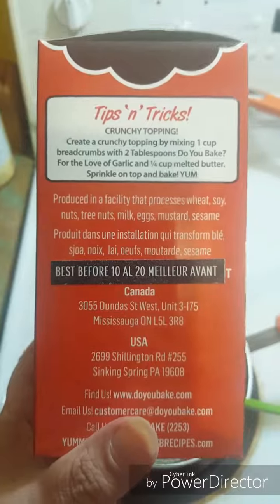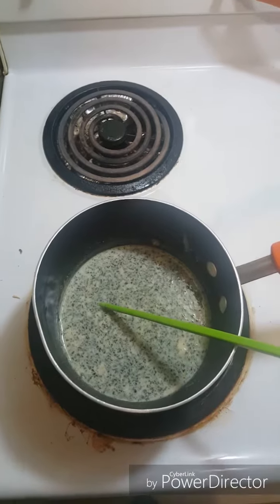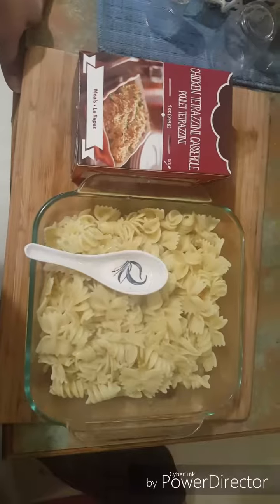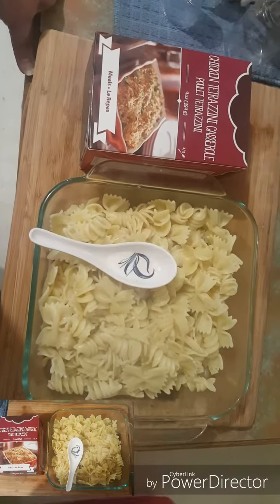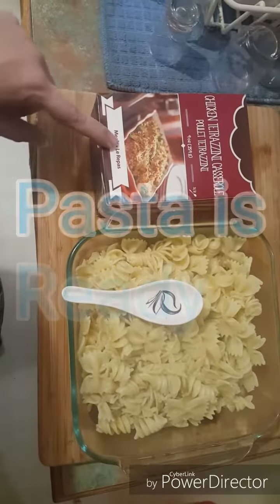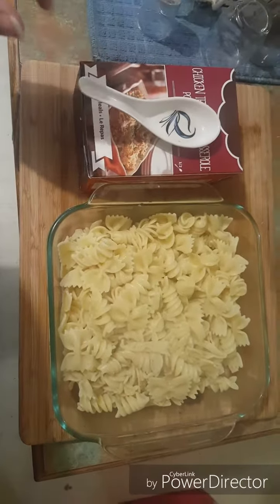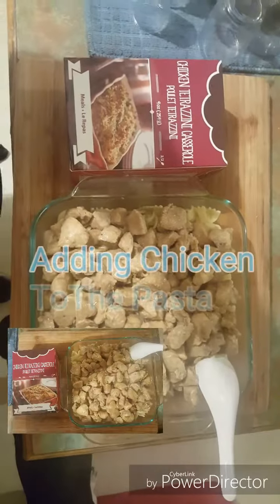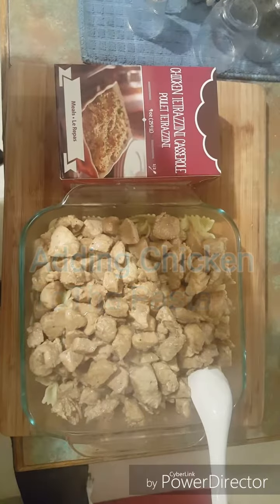I don't have bread crumbs, so we're doing it without, but I'm going to add some cheese at the end to melt. I'll show you what it looks like before I put it in the oven. My pasta is in the bowl — I have the twirls from the kit and I added some bow ties to make enough for two of us. The chicken is now on top of the pasta, and now we're waiting for the sauce and the veggies.